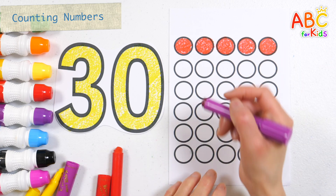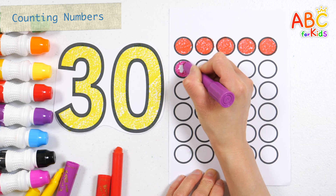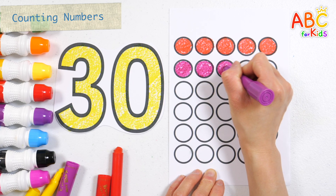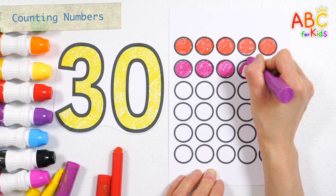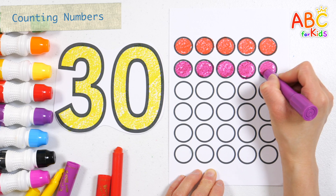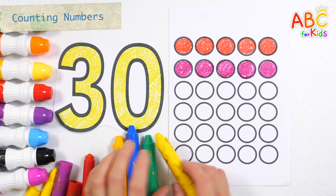Let's color it purple. Six, seven, eight, nine, ten. Let's color it yellow.